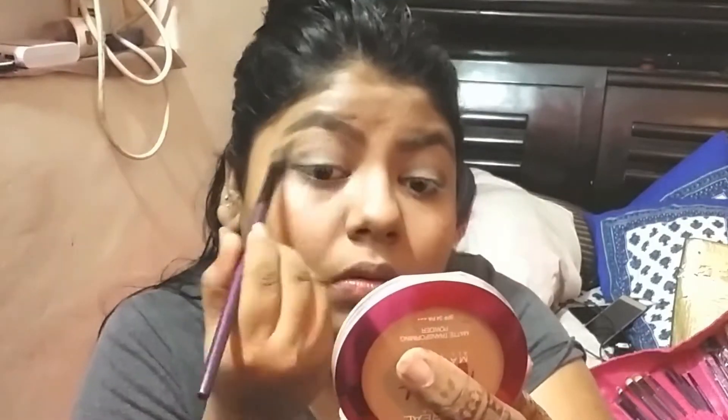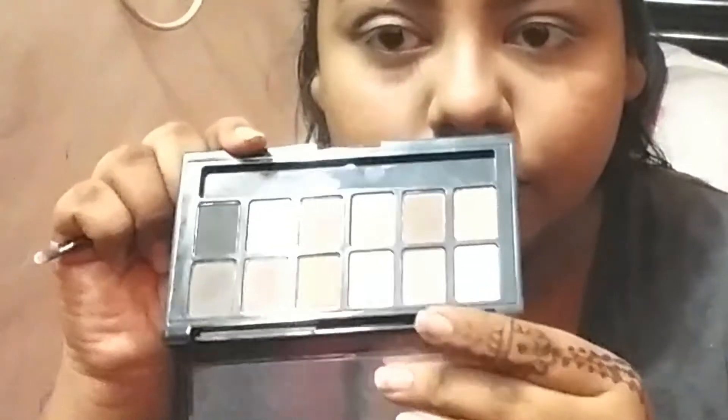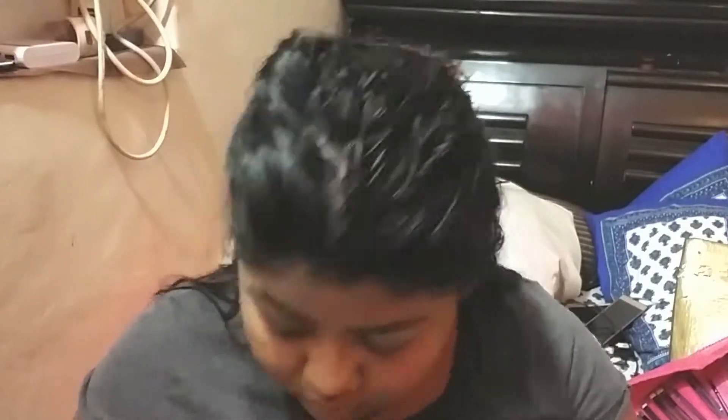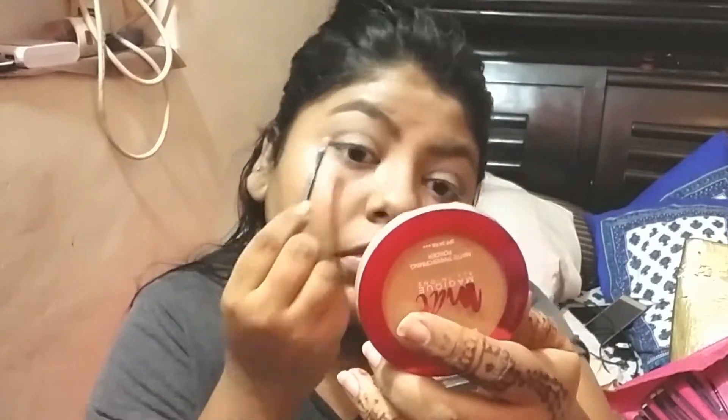I am using a clean brush to blend everything. After that, I am using a highlighter shade — you can use any color you like. I am applying it to my inner eye area.